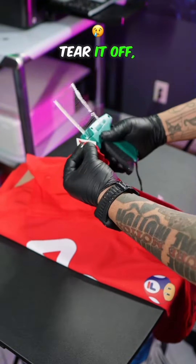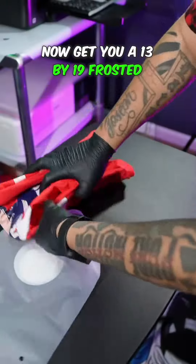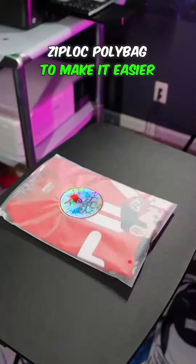You want to put it on the inside of the seam of your shirt, so that way when your customers tear it off it does not damage your product. See how the chipboard gives even folds? Now get you a 13x19 frosted Ziploc poly bag to make it easier for your customers.